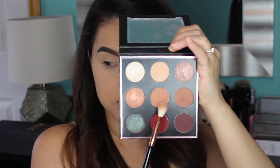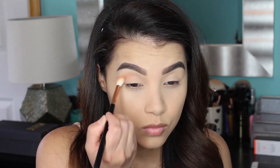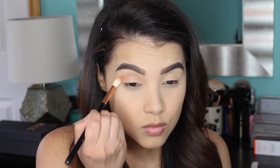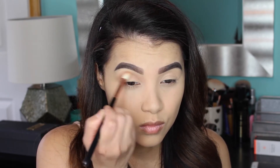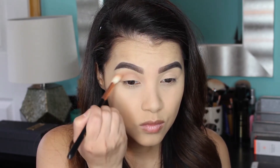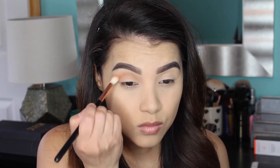Then I'm going to pick up the shade Sora and apply it to the upper part of my crease as a transition shade using my Sigma E35 Tapered Blending Brush. I'm picking up small amounts of shadow and really blending it back and forth in the crease to make it look nice and diffused.